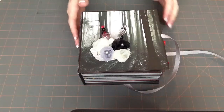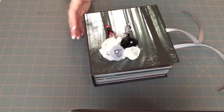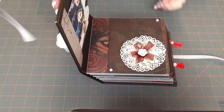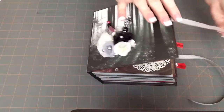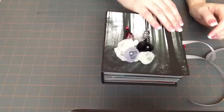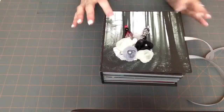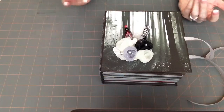Hi guys. So now on to the inside of my Immortal Love Mini. I put some gray ribbon in here so that she can tie it and it'll stay shut. I'm surprised it stays shut right now, but when she starts putting pictures and stuff in it, it may not. So I like to always put a closure on my minis.